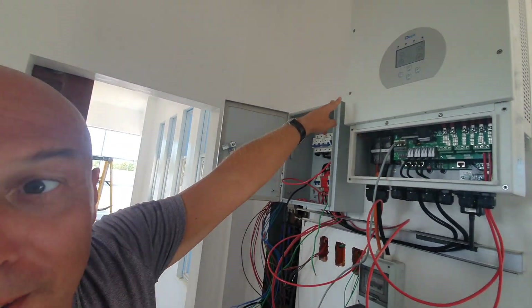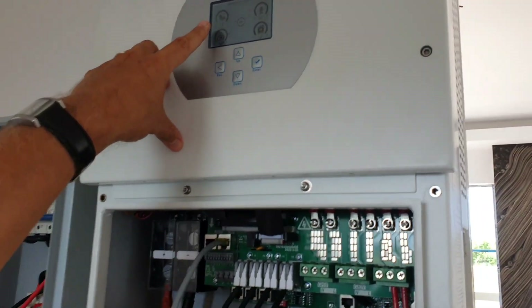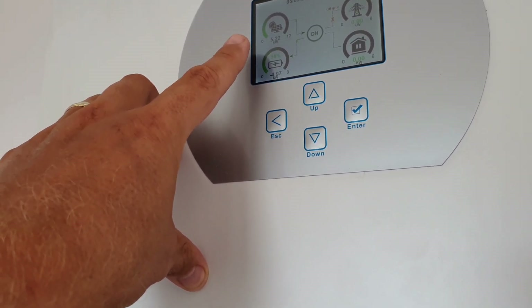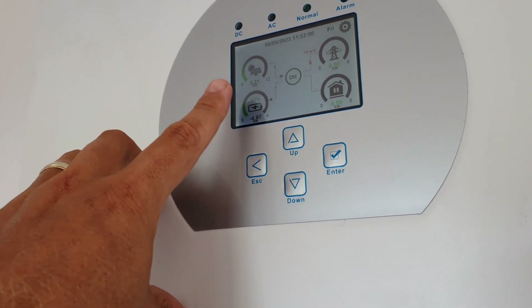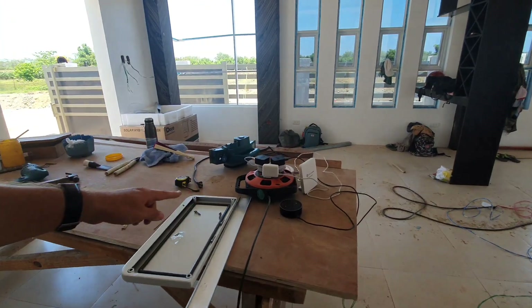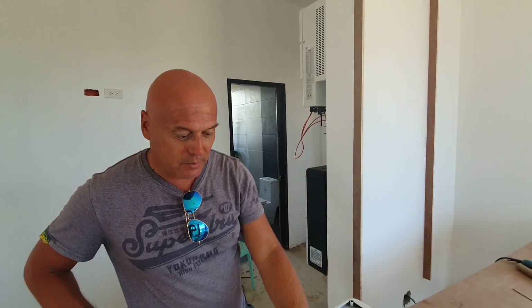Hi guys! So this is the inverter — an 8 kilowatt inverter. You can see here what our solar panels are harvesting at the moment: 5.22 kilowatts. They installed this about an hour ago, and just half an hour ago they ran a wire from the breaker to this electric point here. We haven't wired up the whole house yet, but we can already use electricity from the solar panels.